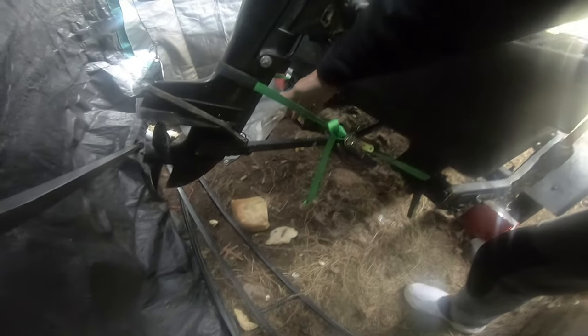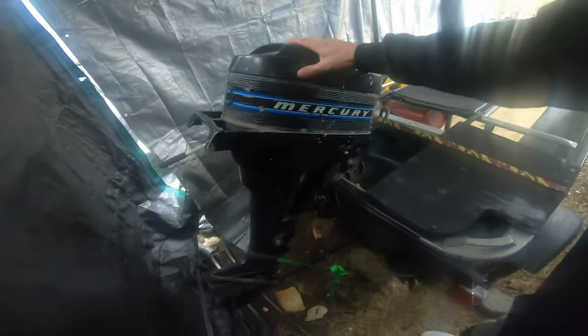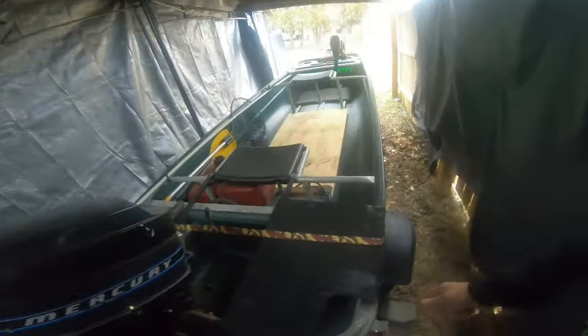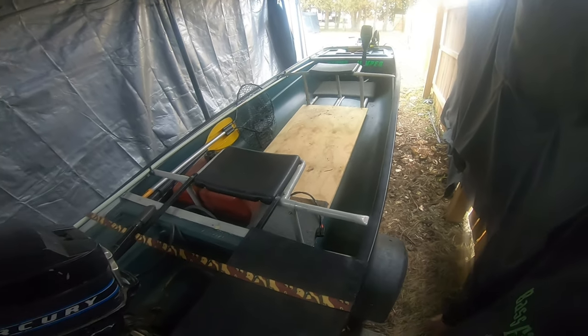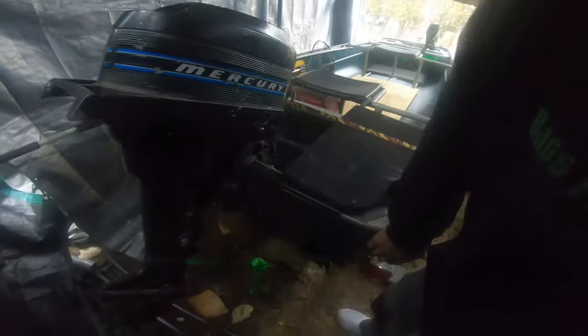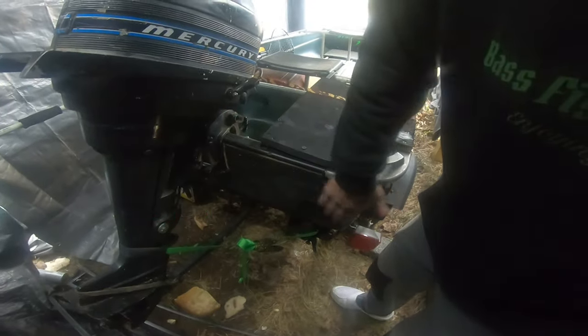We've got the transom mount back here — this doesn't work the greatest, so we have another strap to hold the motor into the trailer. But yeah, it's pretty solid back there. We basically call it the plastic tub. Going to put a bigger transom bracket back here.